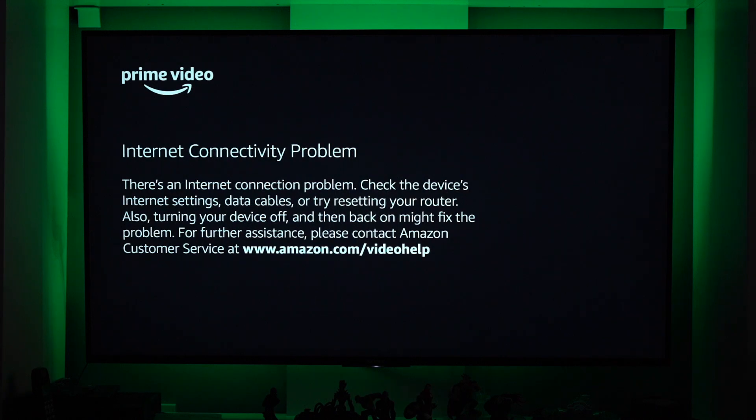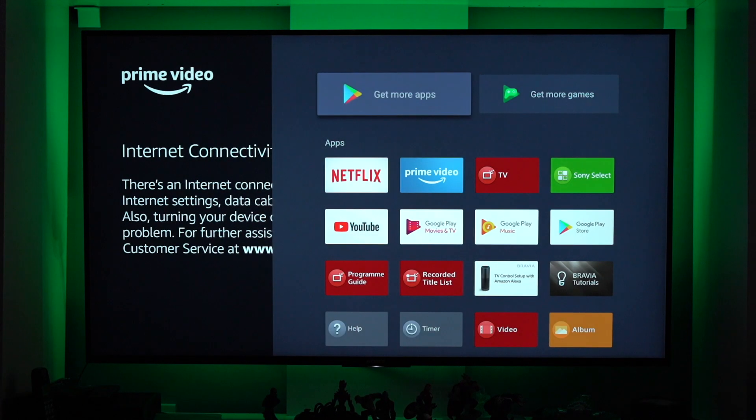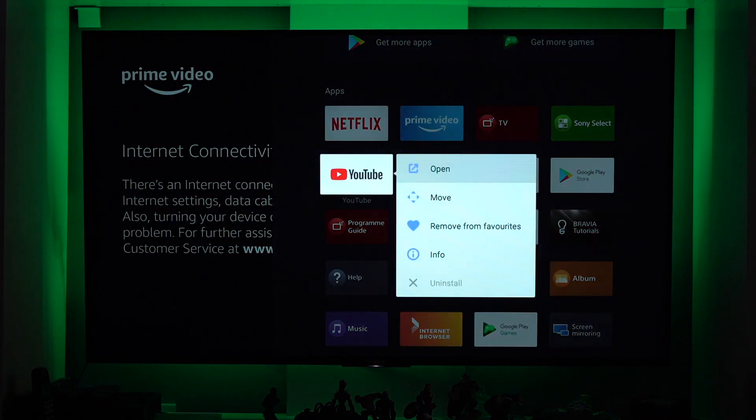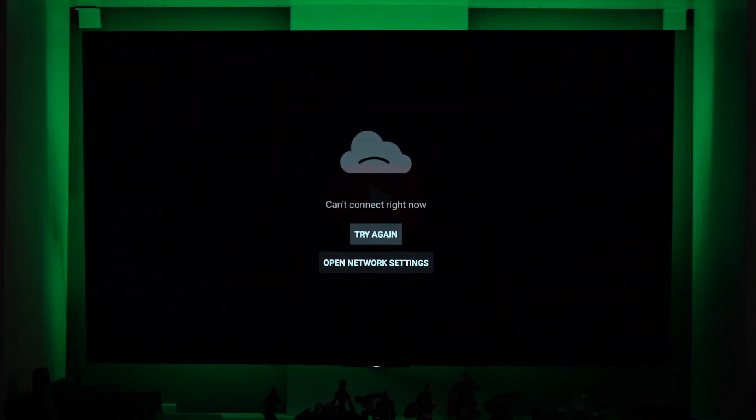I was thinking that this happens probably when we upgraded the system — the operating system of the TV. How about opening YouTube? As you can see here, it's not connecting right now, and it says try again.